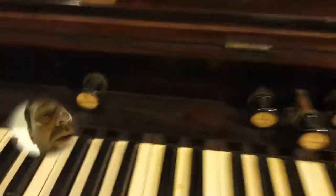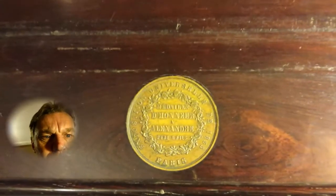This actually was in the first ever World Fair and the cool thing is it has the medal. This is a gold medal for first prize winner in the first fair in Paris. So that's pretty cool.